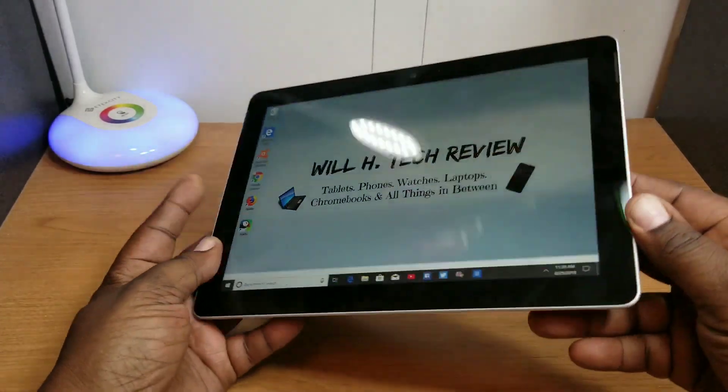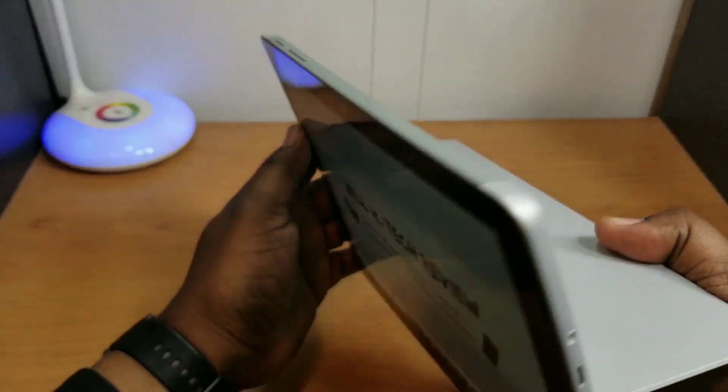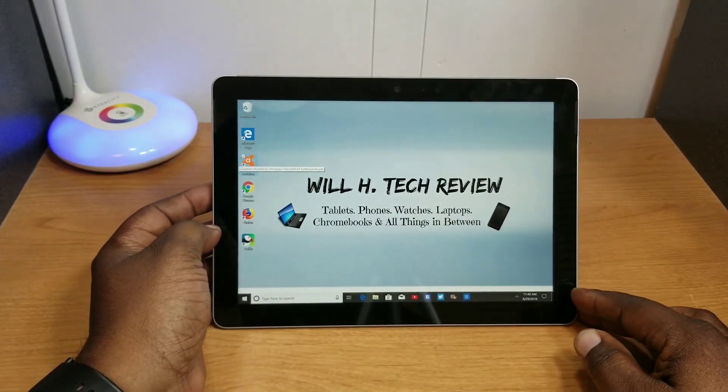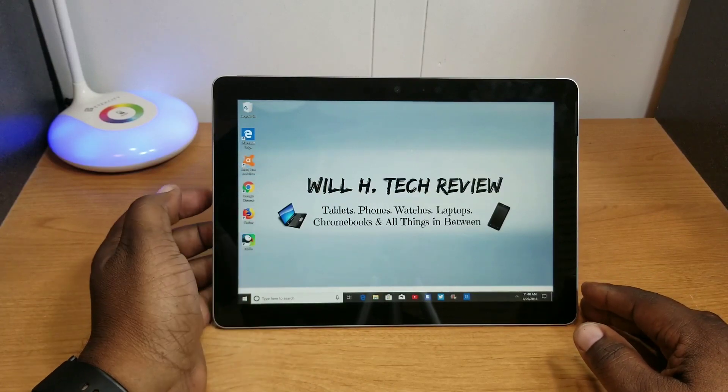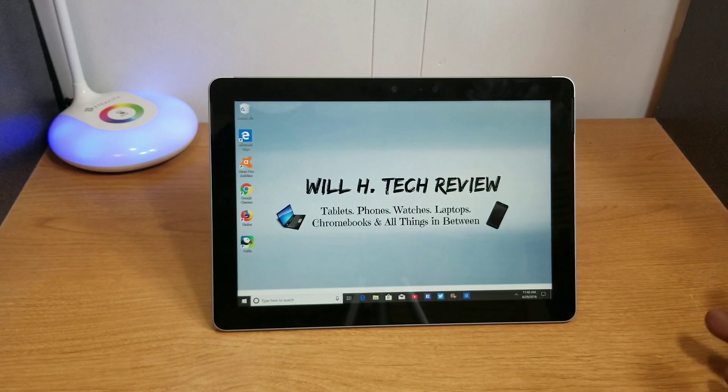Let's talk about the cameras. It has a 5 megapixel front-facing camera and an 8 megapixel camera on the back. I think the cameras are pretty good — I put out a video with footage from both the front and rear cameras, and I'll link it below. Not too bad for a tablet; I think they did pretty good on the cameras.